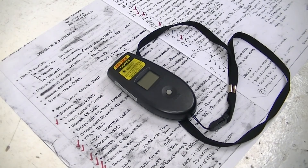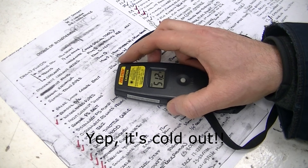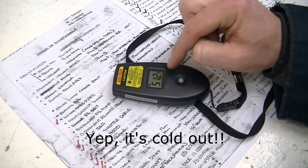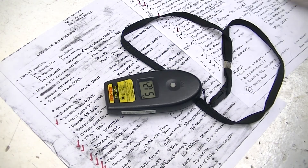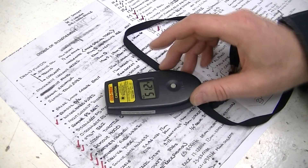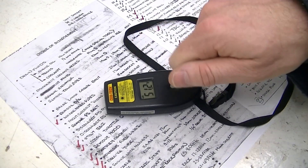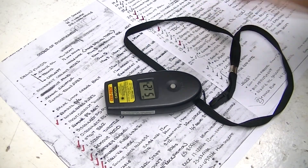One other way I was able to tell that the number 2 cylinder was misfiring was using this infrared thermometer. The number 1, 3, 4, 5, and 6 cylinders were reading around 450 Fahrenheit, and the number 2 cylinder was reading 200 Fahrenheit, which tells me it was the one that wasn't firing. So even without the consult, that's a way to tell which one's misfiring. And then the other way is to unplug the coils one at a time, which does the same thing that the computer did.